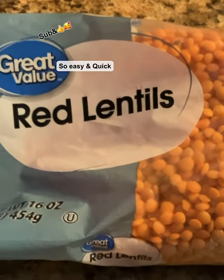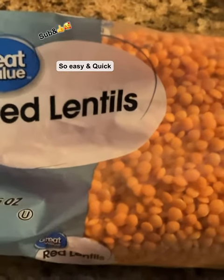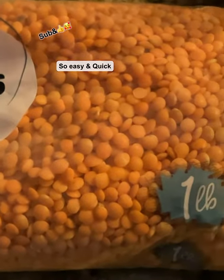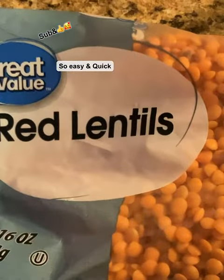Hey y'all, Seree here with Not Sure What's Cookin'! Today I am going to be making red lentil soup. And look at those — they don't look red to me, they look more orange, but I don't know why they call them red.